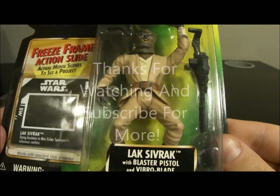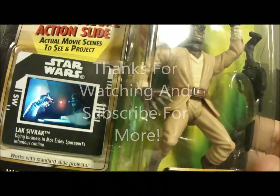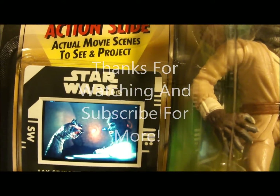First up is Ponda Baba from the Cantina bar scene in Episode 4. You can kind of see the freeze frame a little bit better with some light shining on it.